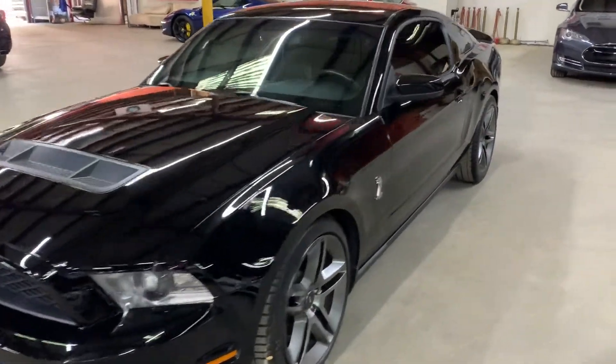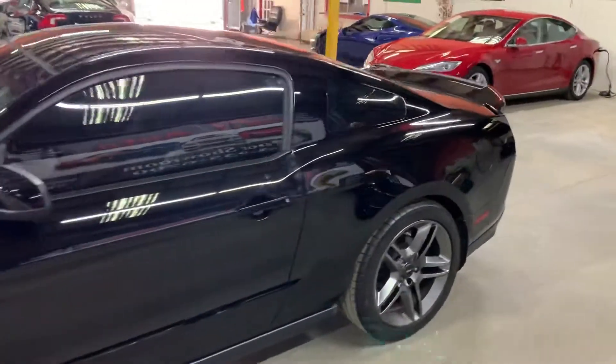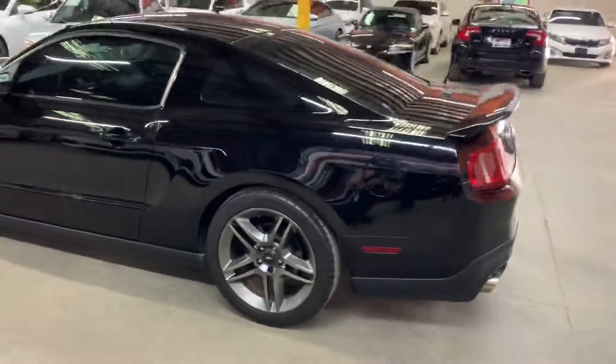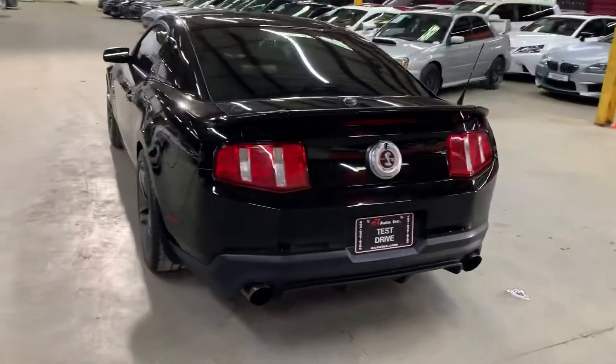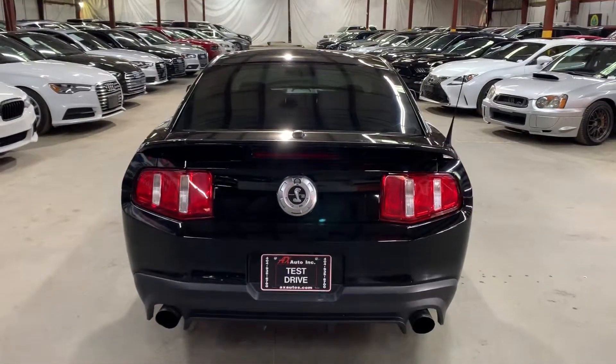Hello guys, Ax Autos here in Atlanta, Georgia. Today I'm going to be showing you around this very beautiful 2010 Ford Mustang Shelby, as you see here in black, looking really nice. I'm going to give you a quick tour around it and then we will go inside and check out the interior.